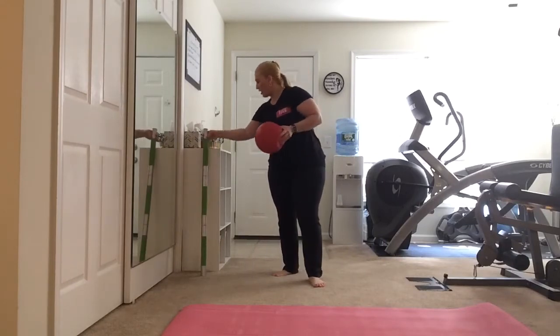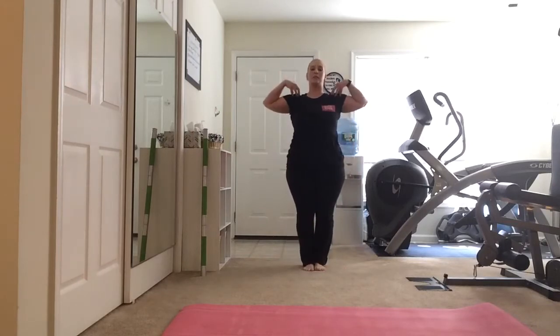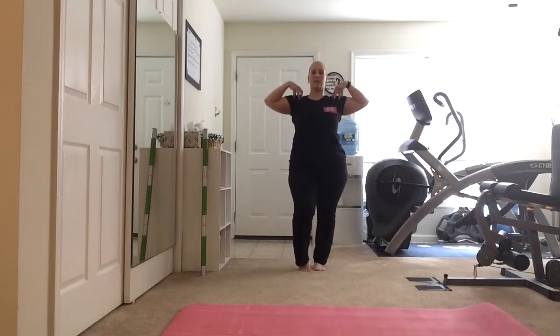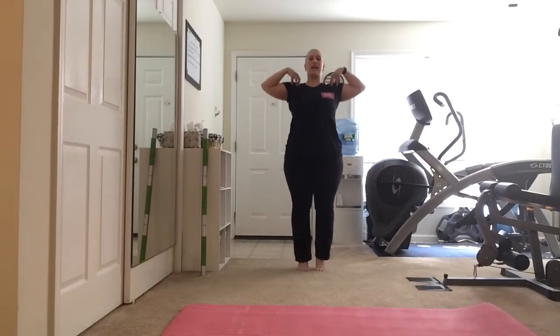We're going to start with a little warm-up. Start with your feet parallel, fingertips touching your shoulders, elbows up, chest lifted. We're going to press into the ball of the foot and then switch — switch, switch, switch. Really stretching out those feet, warming them up.